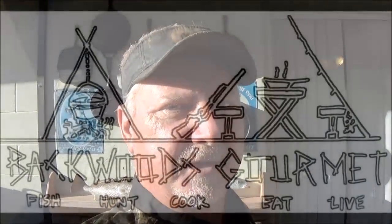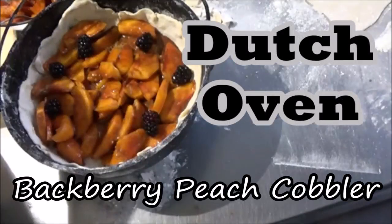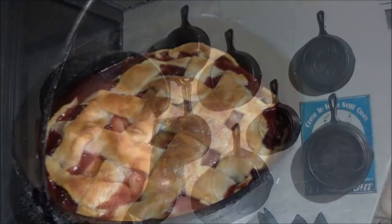Welcome to the Backwoods Gourmet Channel. Today we're going to do a nice cobbler in the Dutch oven, so y'all stay tuned. As far as I know, this is a Backwoods Gourmet original recipe.